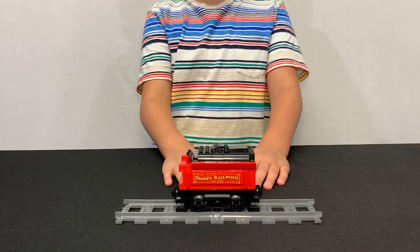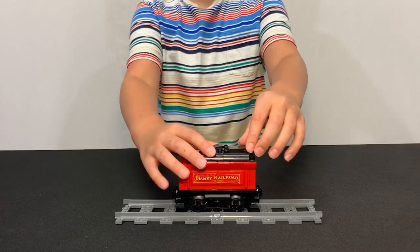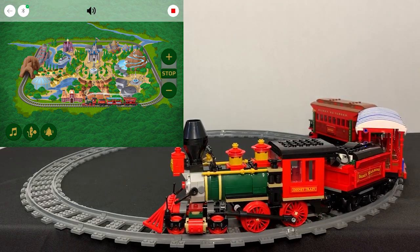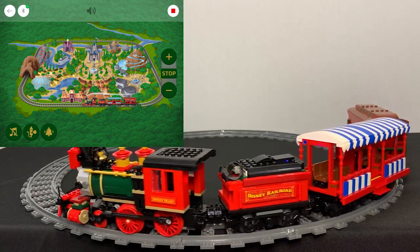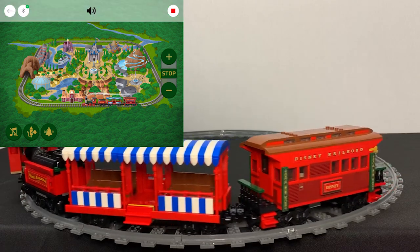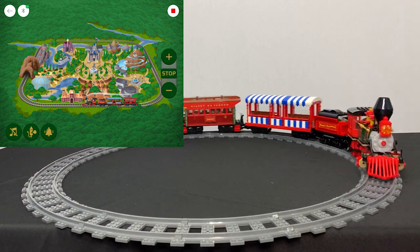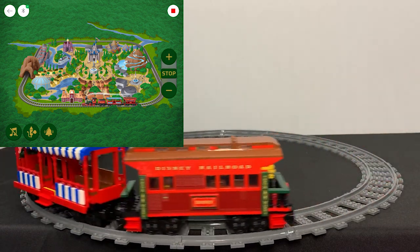Next is the coal car. There isn't much decoration on the outside of the coal car, but if you lift the flap on the top, there's a power button where you can link it to a device with the app. With the app, you can control the train's speed and you can play cool sound effects.